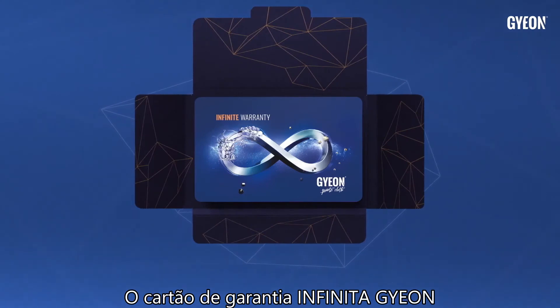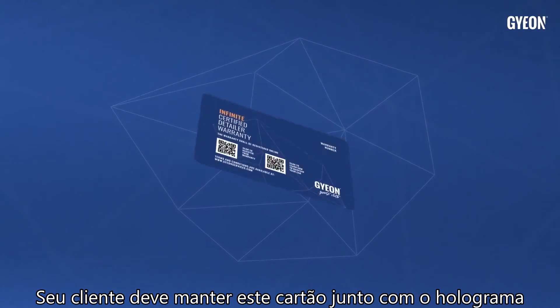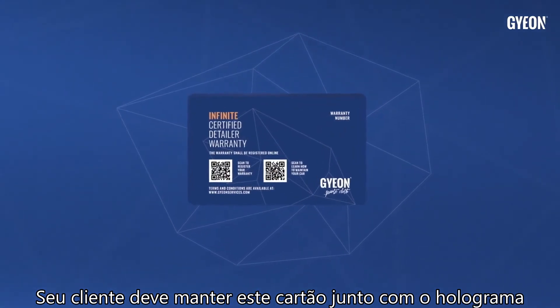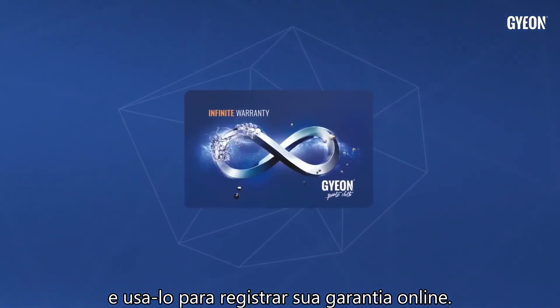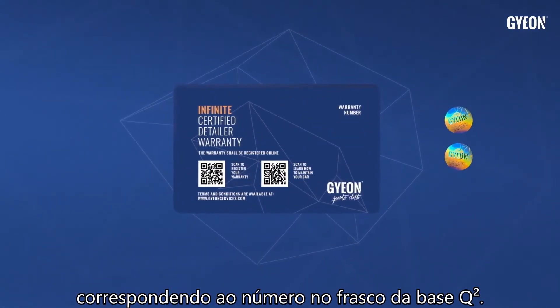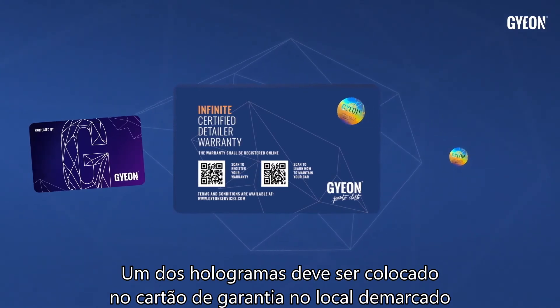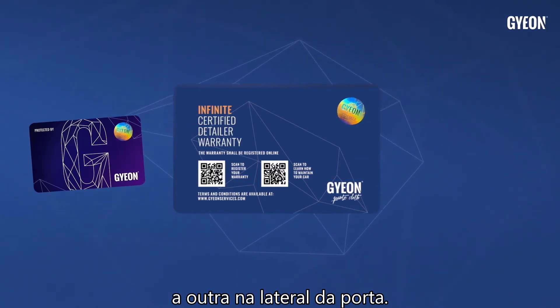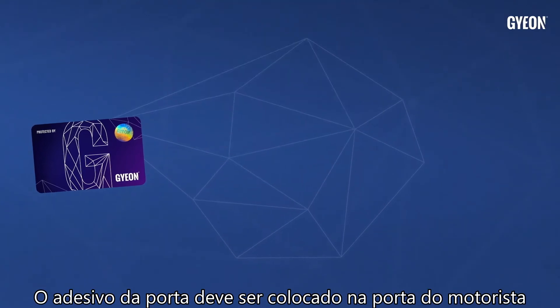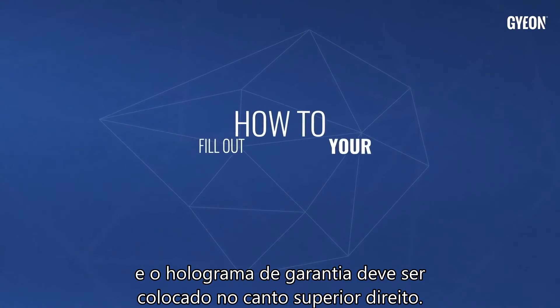The Gion Infinite Warranty Card is a completely new form of warranty. Your customer has to keep this card along with the hologram and use it to register the warranty online. Two holograms with serial numbers match the number on the Q2 Base bottle. One hologram should be placed on the warranty card in the marked place, the other on the door sticker. The door sticker should be placed on the driver's door shut, and the warranty hologram in its right top corner.